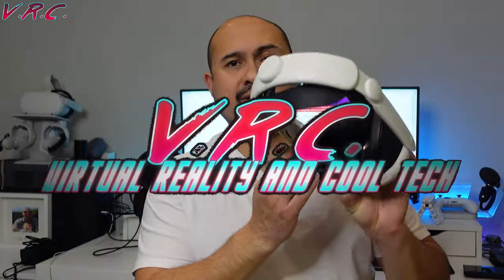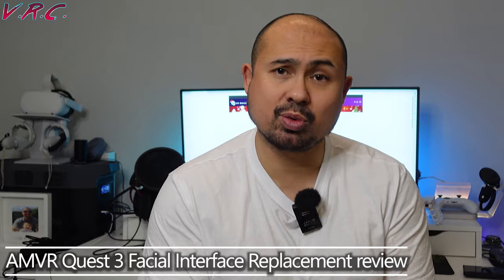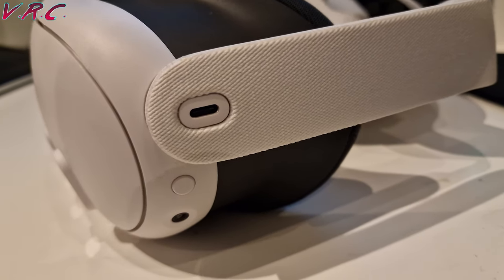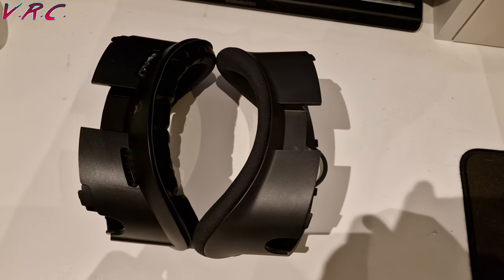Welcome to the VR Cauldron where we are looking at this facial interface from AMVR. If I had complaints about the original facial interface that comes with the Quest 3, one would be that it's a bit big, so it kind of pushes the lenses a bit further away from the face than possibly they need to be, and I would like to get them as close as possible so you get a bigger field of view.